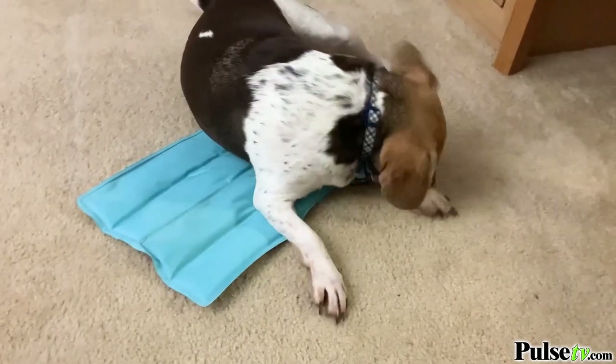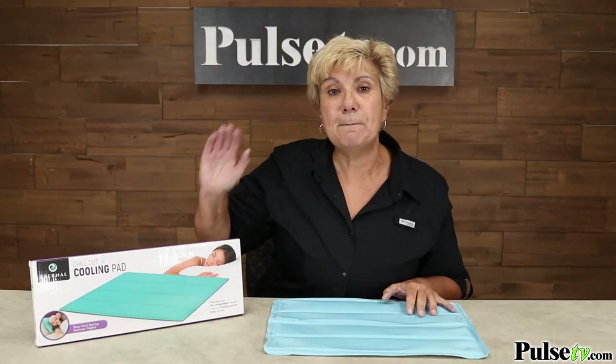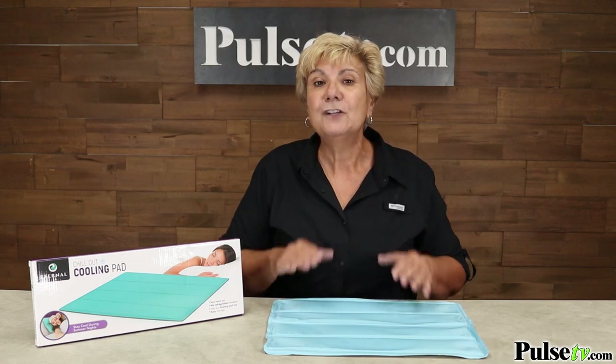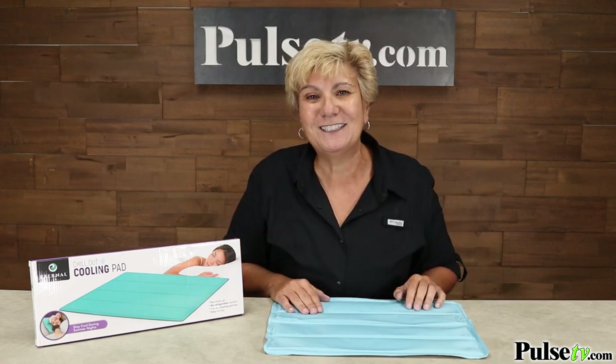One reason we have a great price on this is there is a misprint on the box. It says you can use it hot or cold, but you can't use it hot — this is all for cooling. So we have a great price, so head on over to the site and grab one or two today.